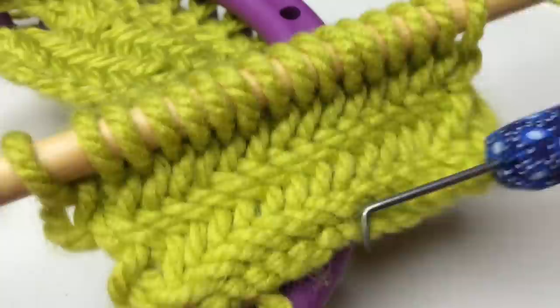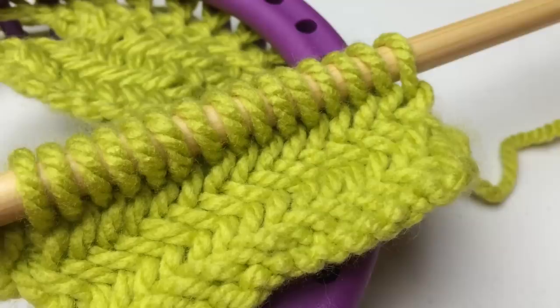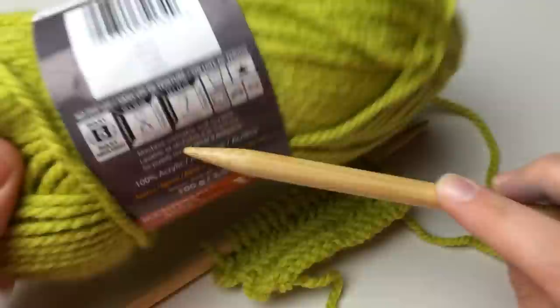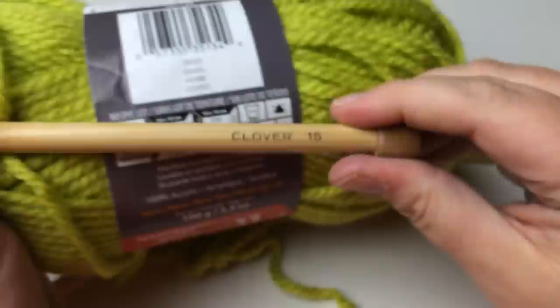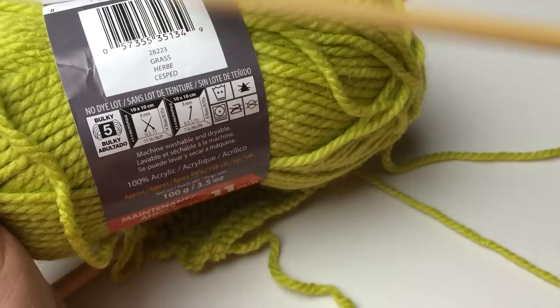Let's get started. I've zoomed out a little bit. Again, I'm using the Bernat Softie Chunky. On the ball band it says to use an 8 millimeter needle, which is US size 11, but I'm going bigger — up to a 15. So just to clarify, this is an 11 going up to a 15. You just want to use a bigger needle when you use this stitch. This is a bulky number five yarn.